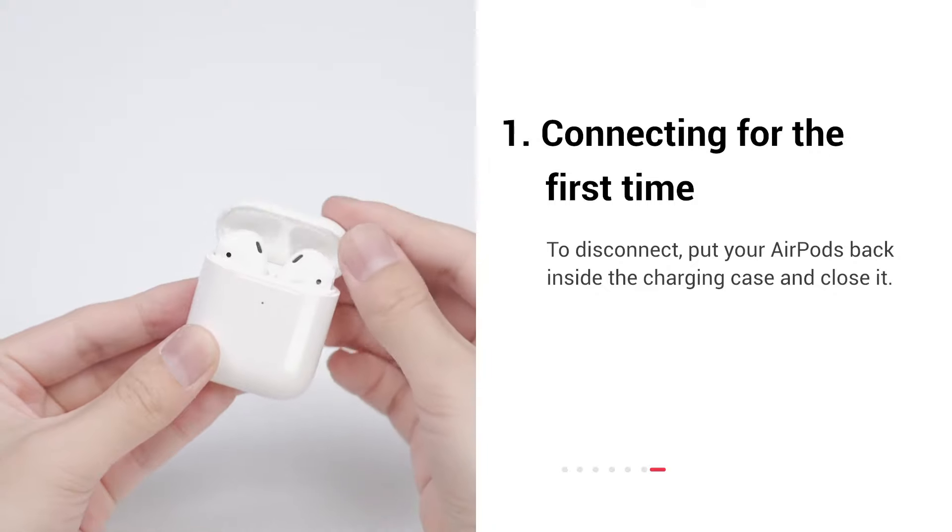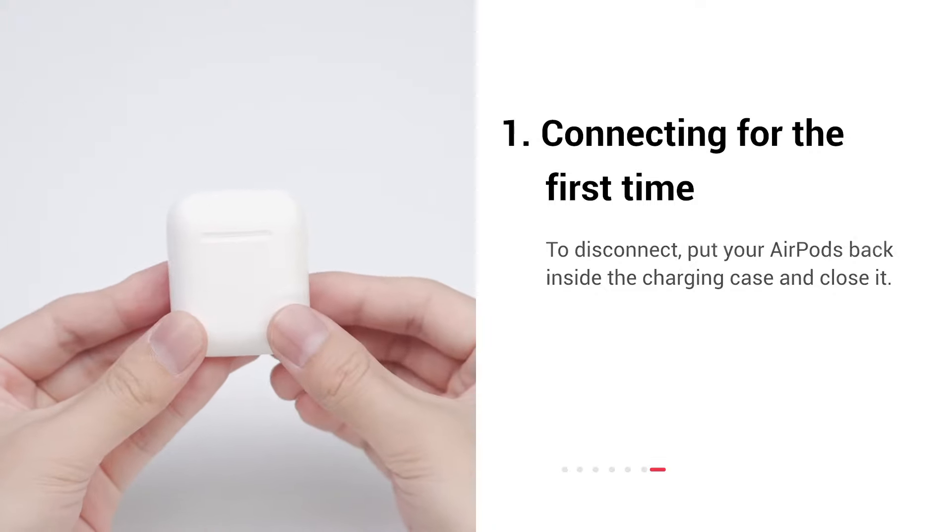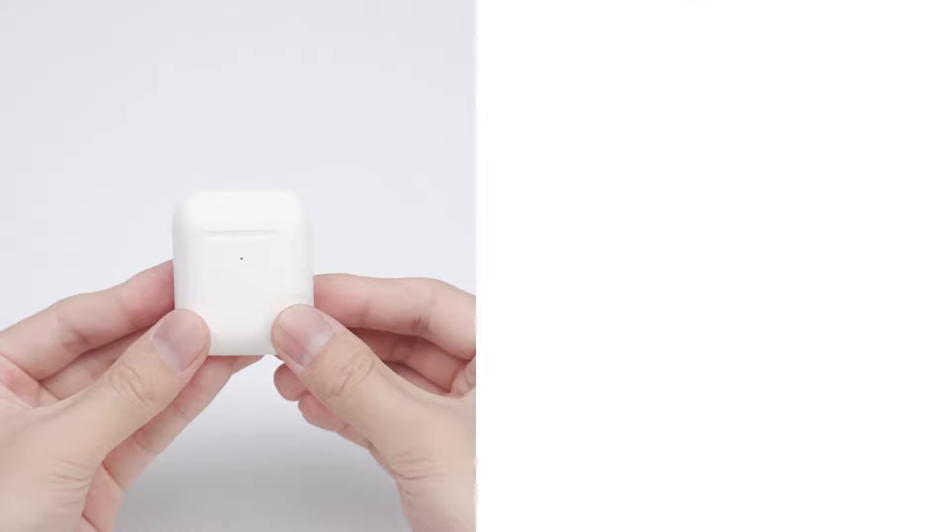To disconnect, put your AirPods back inside the charging case and close it. That's it. You've successfully connected for the first time.